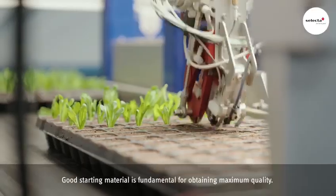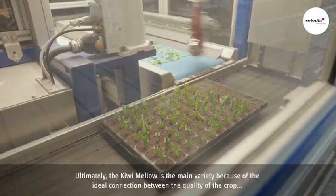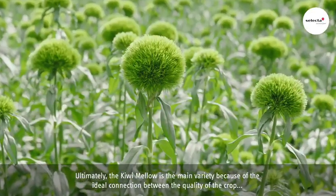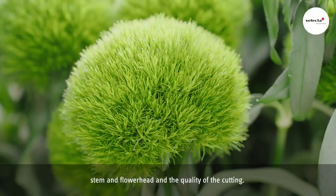Good starting material is fundamental for obtaining maximum quality. Ultimately the Kiwi Mellow is the main variety because of the ideal connection between the quality of the crop, stem and flower head, and the quality of the cutting.